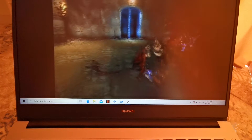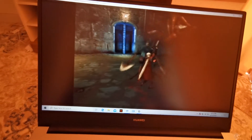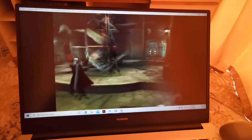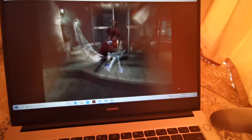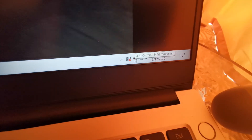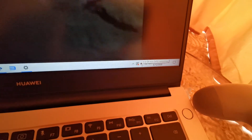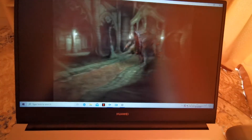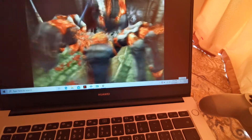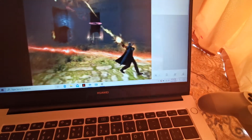Looks really nice and smooth — no issues at all when it comes to disconnection. The battery is at 50% and you can play for four hours, so that's eight hours total. It doesn't stress the system a lot. Let's look at the PC Manager to see how much the CPU is consuming.